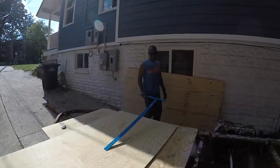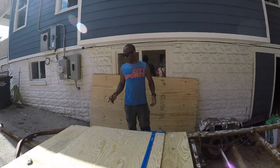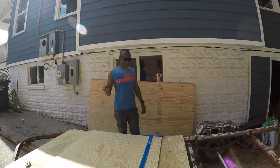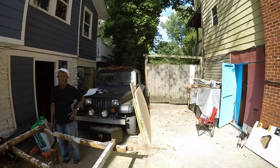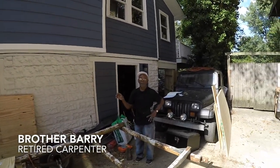Alright, so you missed a little bit of the cutting. Basically what we've done is I'm lining out the second of the top roof pieces right now. As you've seen, we cut the floor pieces. If you pan over there, take a look at the two side pieces. This is Brother Barry, by the way — my neighbor. He's an actual carpenter.